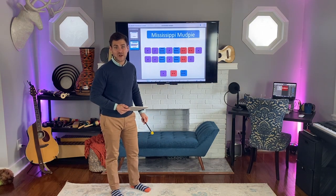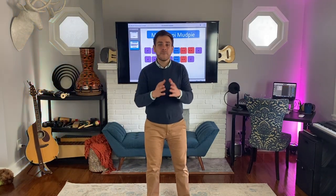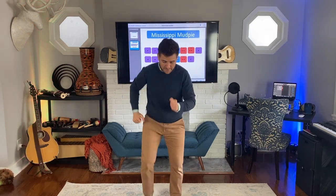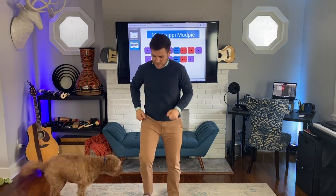Now I'm going to teach you the body percussion to go along with this. Be my echo. Mud, mud, Mississippi mud — I love those chest thumps! Let's do that again. Ready? Mud, mud, Mississippi mud. Good. The next part goes like this: Mississippi mud pie, mud pie, mud. Your turn: Mississippi mud pie, mud pie, mud. Good news — the next part's the same as the first part. Be my echo: mud, mud, Mississippi mud. My turn: Mississippi mud pie, mud. Your turn: Mississippi mud pie, mud. Awesome.